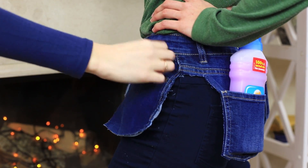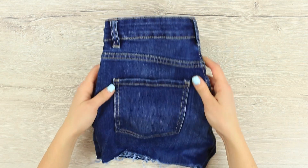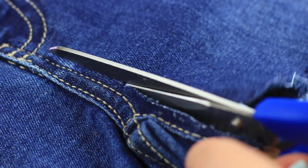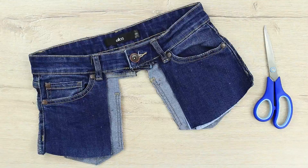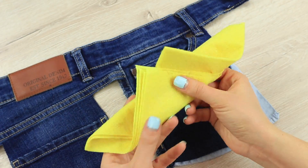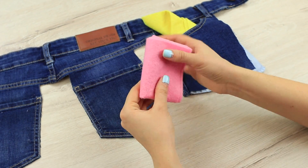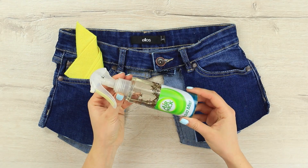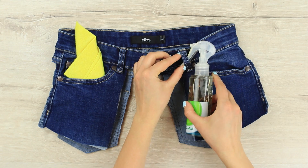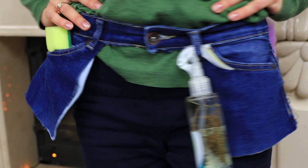Everything should be within easy reach while cleaning. This is why I've got an organizing belt — it's the hottest new cleaning trend. Cut the waistband with pockets off your old jeans you don't wear anymore. Put dusters, sponges, or gloves into the pockets. Put spray bottles into the belt loops. I've got all the necessary stuff in my organizing belt, from a cloth up to cleaning liquid.